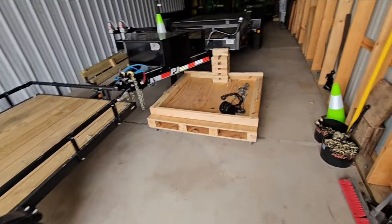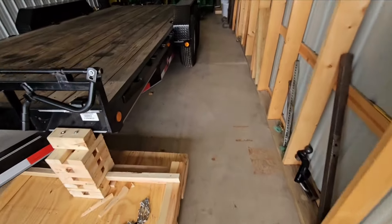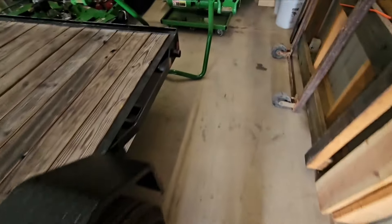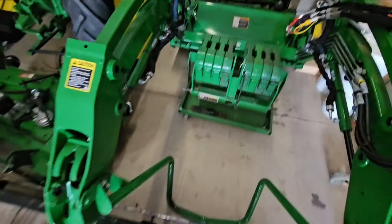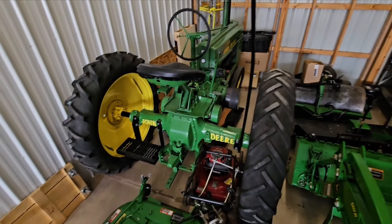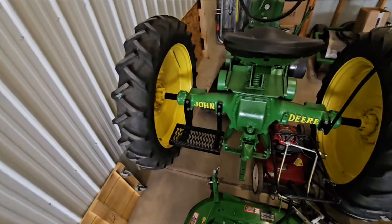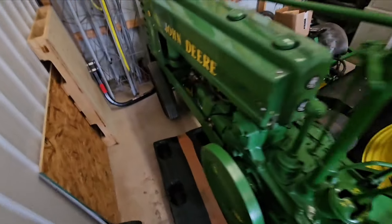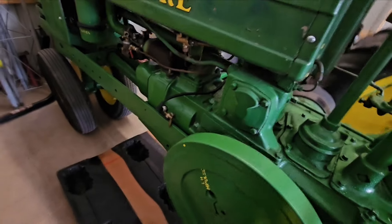If you guys don't follow me on Instagram, you guys missed my little spring project. We're packed in here tight like sardines. That is a 1940 John Deere B. I got this thing in non-running condition, built a nice step for it, built the flag pole for it, repainted it. This thing runs, drives, works, and there are videos of it on Instagram.